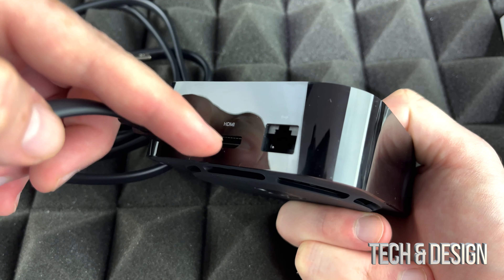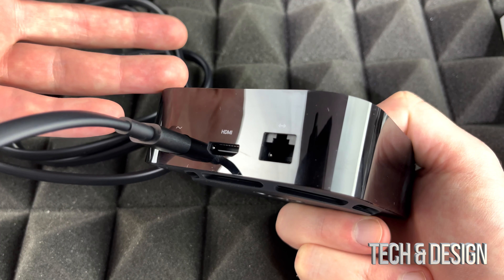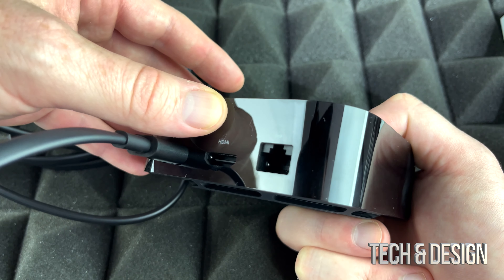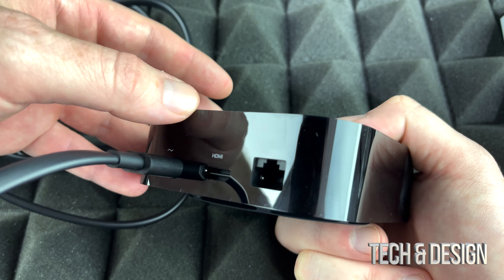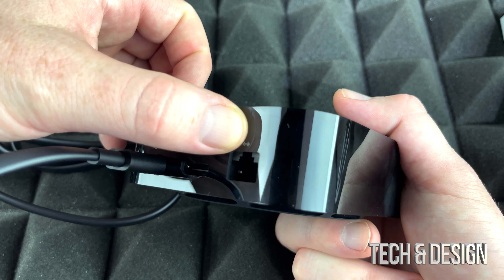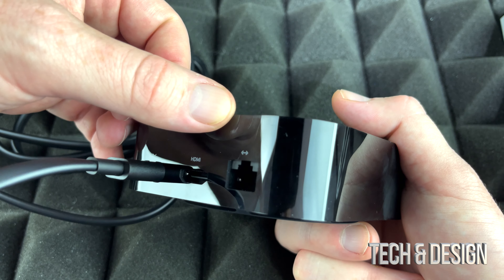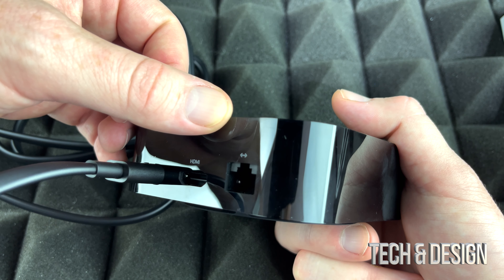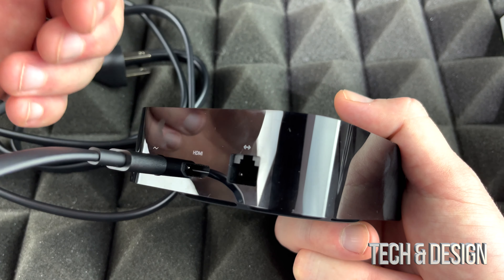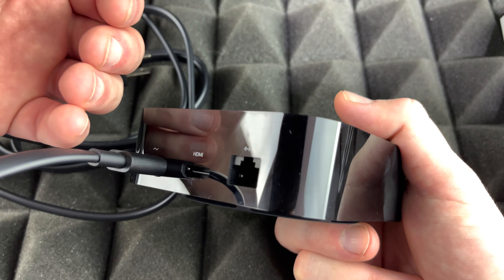Your HDMI cable will go there and then that will go to your TV. Obviously you need a 4K TV — there's really no point purchasing an Apple TV that's 4K if your TV is not 4K. Now the Ethernet port right here, you don't have to worry about that if you don't have an Ethernet cable because this works fine through Wi-Fi. And that's how we're going to set it up. With Ethernet cables you would just plug it in — it's going to be actually a lot faster.